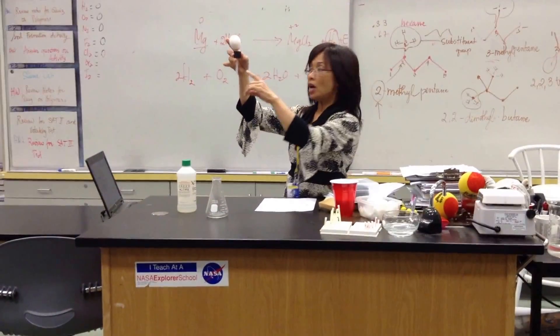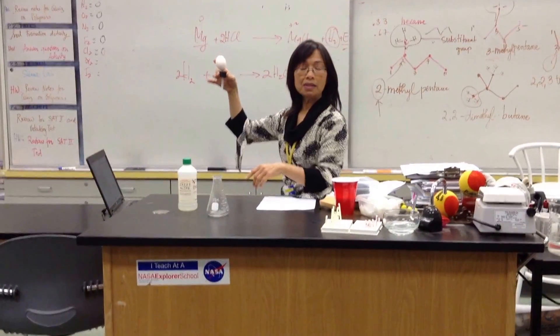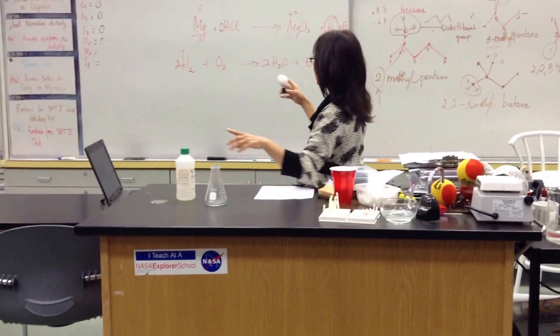Into this empty eggshell, I will attempt to collect — listen please — some hydrogen gas.